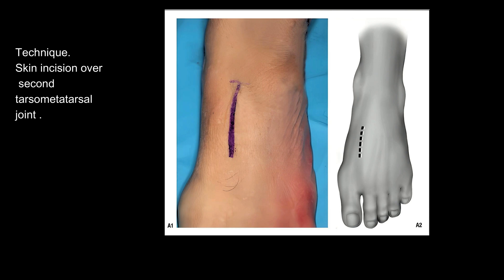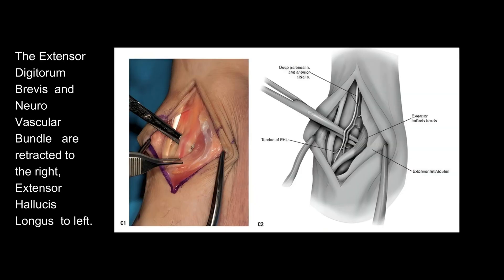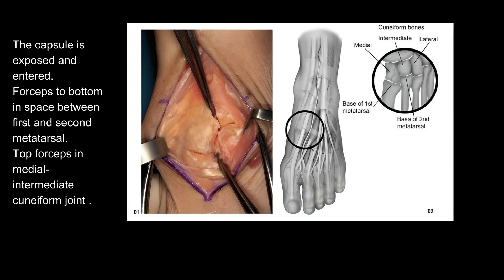Technique: skin incision over the second tarsometatarsal joint. The EHL is identified and retracted by scissors. Forceps are on the extensor digitorum brevis, EDB. The extensor digitorum brevis and neurovascular bundle are retracted to the right, extensor hallucis longus to the left. The capsule is exposed and entered. Forceps to the bottom in the space between the first and second metatarsal, top forceps in the medial-intermediate cuneiform joint.